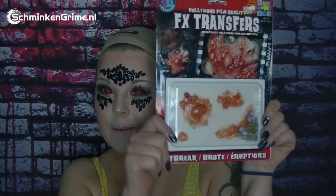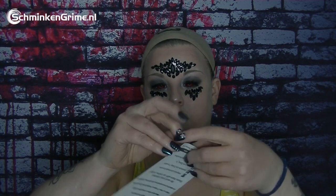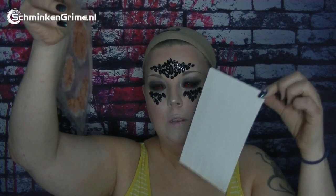So glam! Now it's time for the gore part — I use the Tinsley transfer boils. Read the instructions on the back before you start. I open the box, peel off the plastic which holds the transfer, then flip it and stick it on the paper — and then my screen freezes!